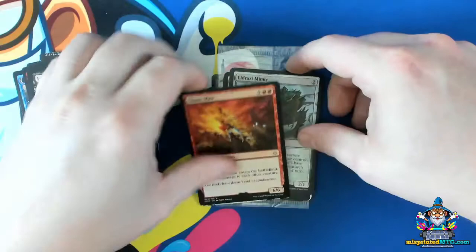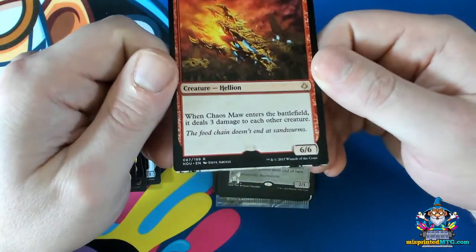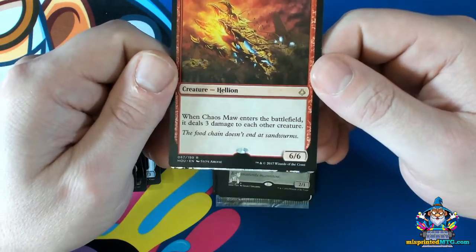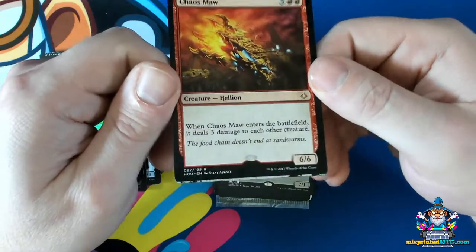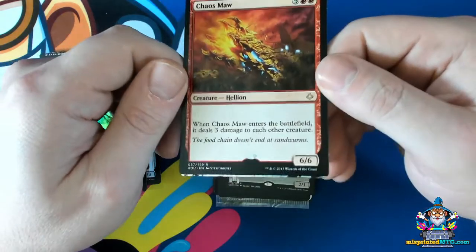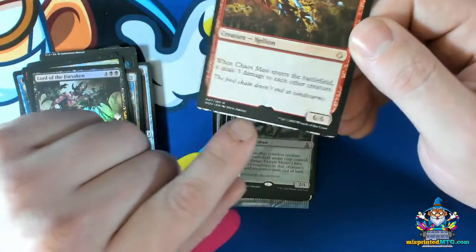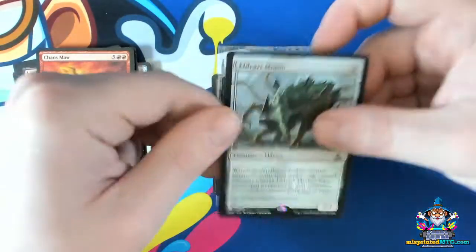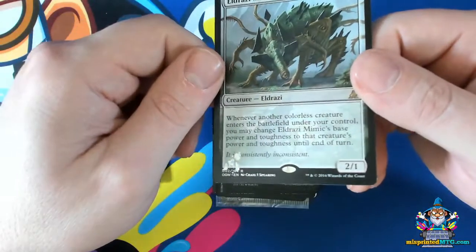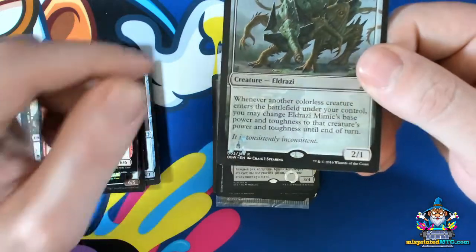A different variation of too much stamping material is sometimes random bits of hollow foil get adhered to cards in places where they're not supposed to. This is an example where our stamp is not only off-center, but we have a nice strip of hollow foil across the bottom of the card. Here's an Eldrazi Mimic that just has this random splotch of hollow foil material over on the left.